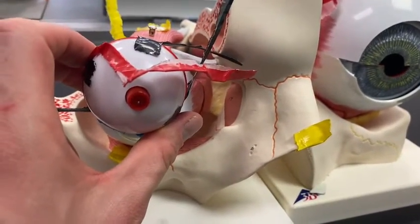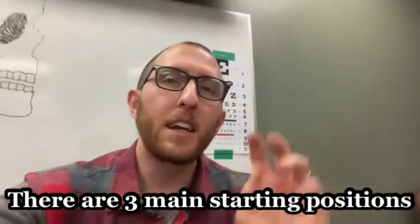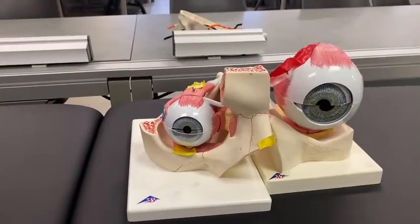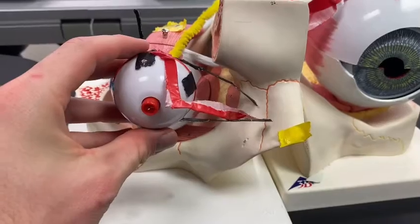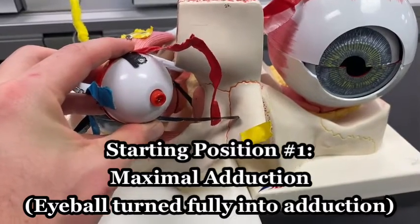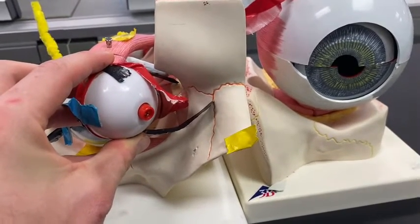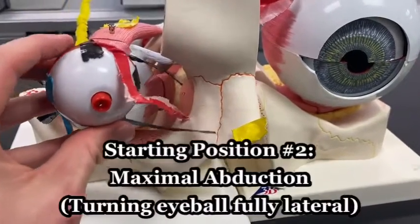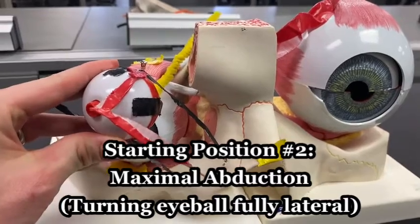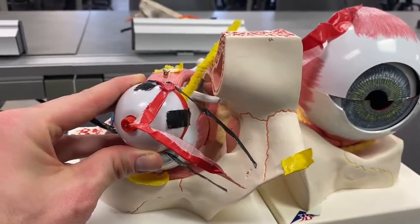Something really important is the starting position of the eyeball, because depending on where the eyeball starts will dictate its function for a lot of these muscles. The first starting position I call maximal adduction — if you turn your eyeball all the way inward, at a certain point it will stop. That's maximal adduction. You can also go the other way: maximal abduction, where you turn the eyeball all the way out laterally and it stops. That's maximal abduction.